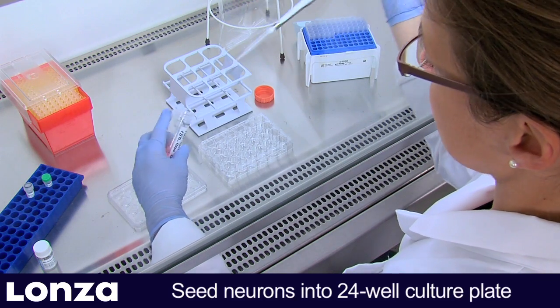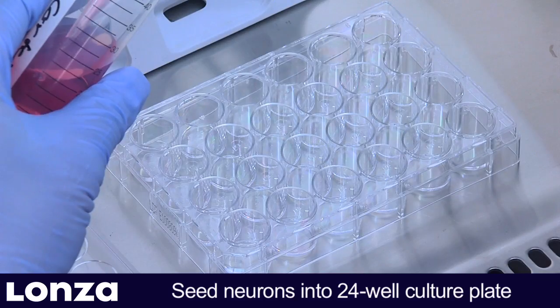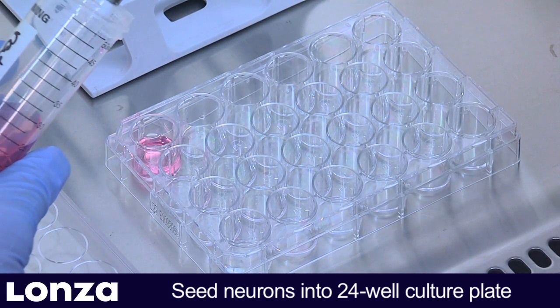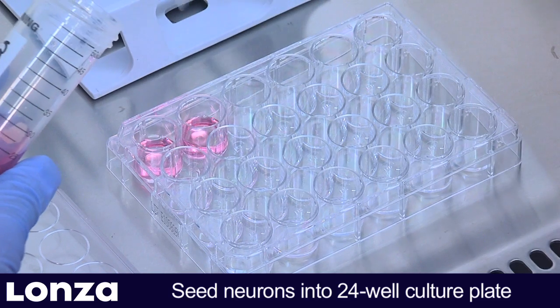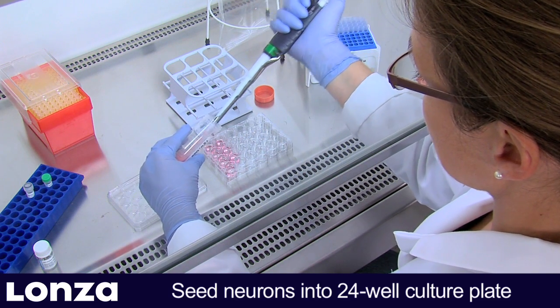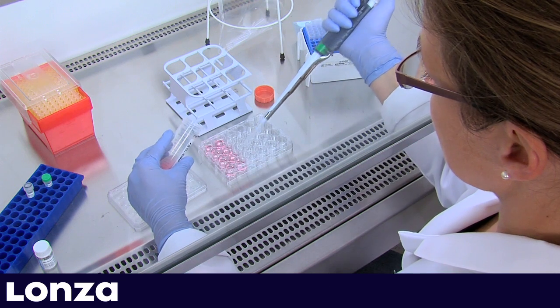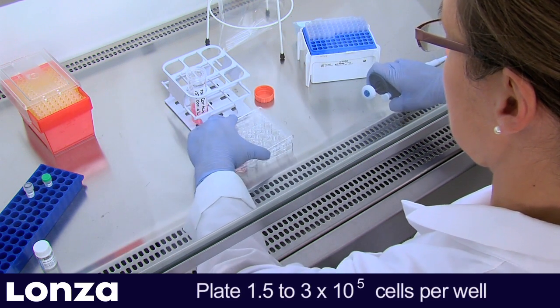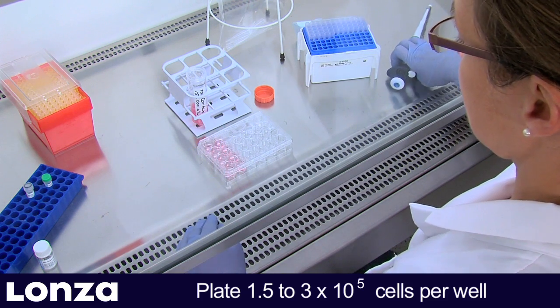The first step is to seed the neurons directly into 24-well plates or onto glass coverslips. Please use plates from Greiner or NUNC, or contact our scientific support to check for compatibility of alternative plates. We recommend plating of 1.5 × 10⁵ freshly isolated or 3 × 10⁵ cryopreserved neurons.